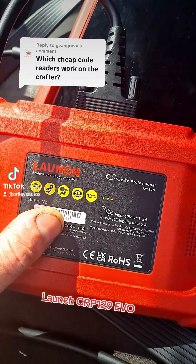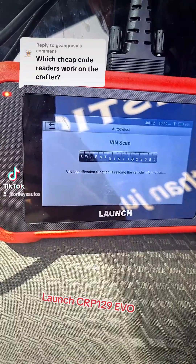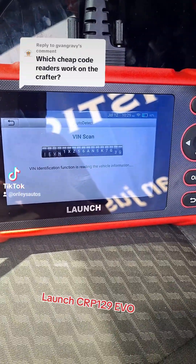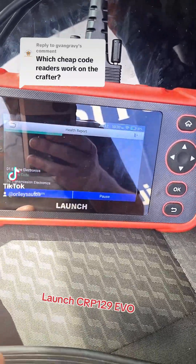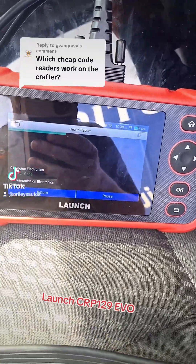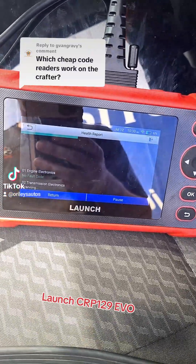Let's try the Launch CRP129 EVO from Launch UK. Okay, it is loading up. With this one it doesn't ask you if you want to do an auto detect or anything like that — it just straight in and does the scan immediately when you plug it in.